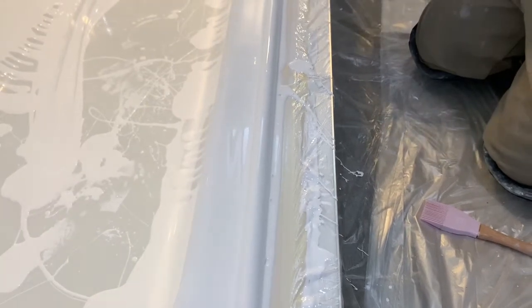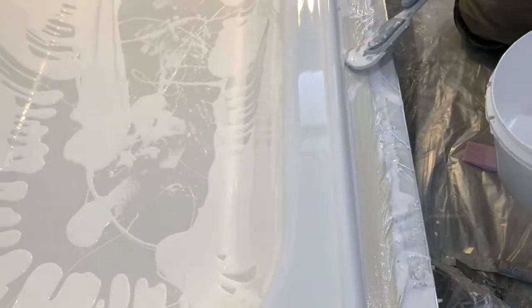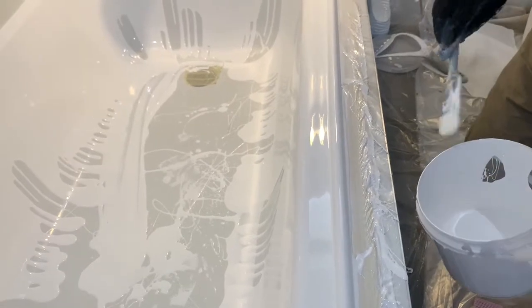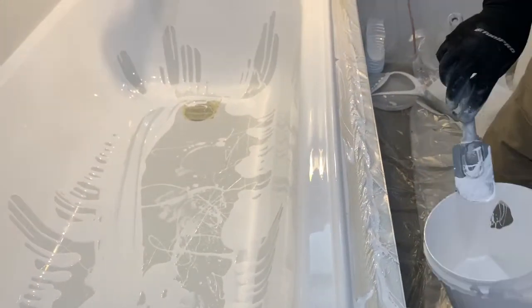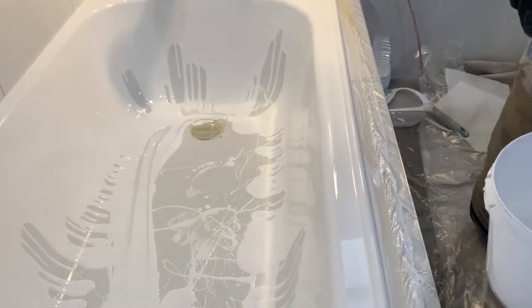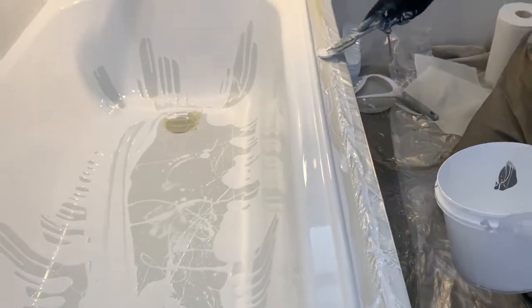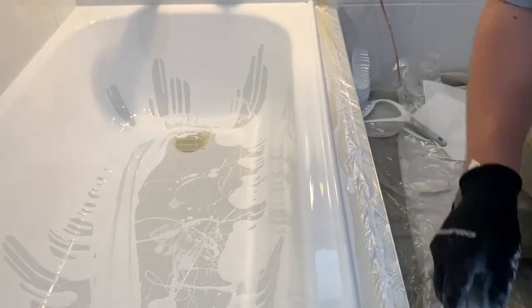As we were saying earlier, if we had done this later on — see that big run occurring now — that would be difficult to get rid of. But because we've done it early, that will flow out perfectly without any problems whatsoever. That is the way to do it correctly. You can get away with doing it all kinds of ways — I've seen people brushing, I've seen people scooping — but to do it properly, consistently, each and every time, that's the way you do it.